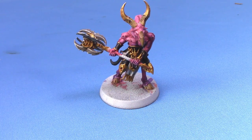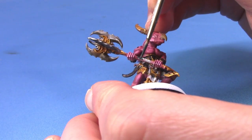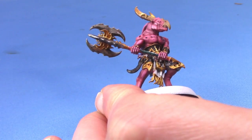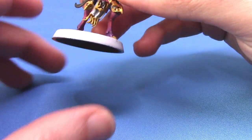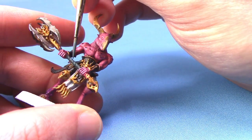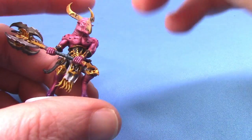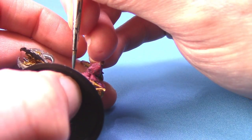With the metal areas done, we can now move on to the handle of his axe and also the handle of his little knife. Take some Incubi Darkness — I've chosen this colour because it is part of the colour scheme for the Pyrofane Cult, but there wasn't really anything on this particular miniature to do in that colour, so I thought we'd do the handle. Then we're going to take some Thunderhawk Blue as a highlight. This is a quite nice highlight for the Incubi Darkness. Going with just the base coat and the highlight looks quite nice and makes it a little bit lighter.